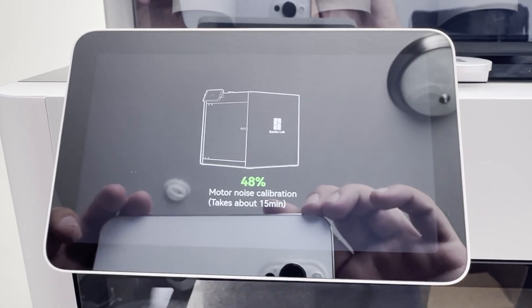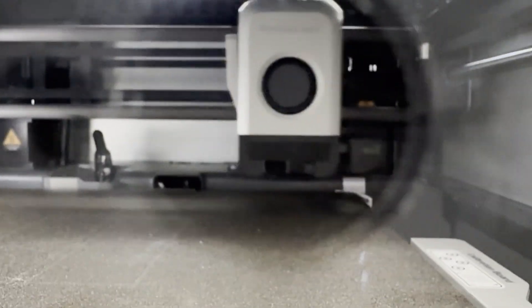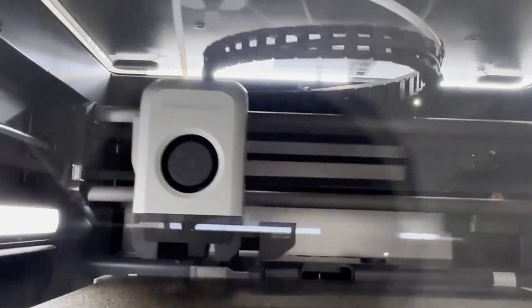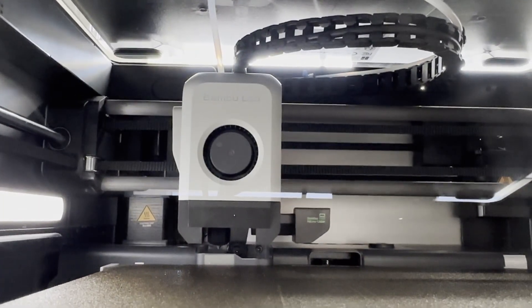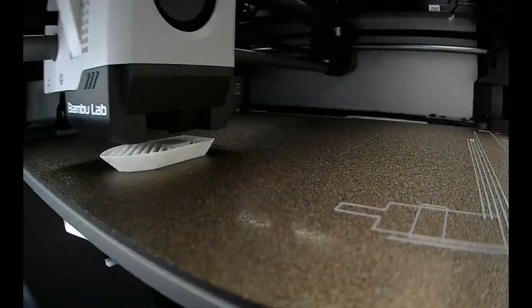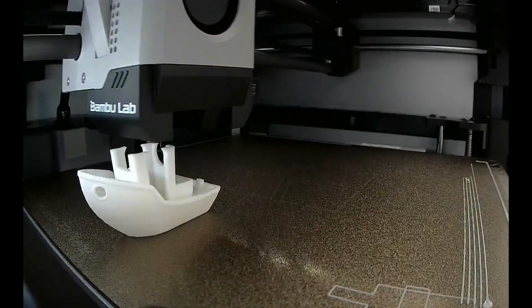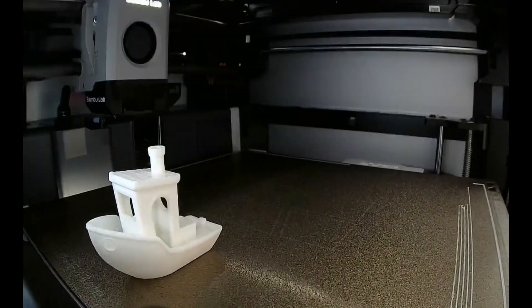This is all part of my journey to build a custom G1000 avionics suite for my flight simulator. If you've been following the series, you know we've come a long way from schematic design to fabrication and now to unboxing the results. Next up will be assembly and testing, so stay tuned for that. If you're enjoying this behind-the-scenes look at the project, make sure to give this video a thumbs up and hit that subscribe button. Don't forget to check out the earlier videos in the series if you're just joining us. Drop a comment below — I'd love to hear your thoughts or questions. Thanks for watching and we'll see you in the next video.